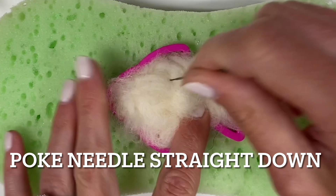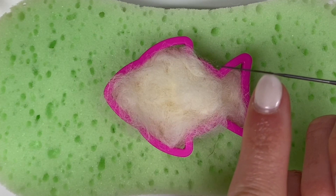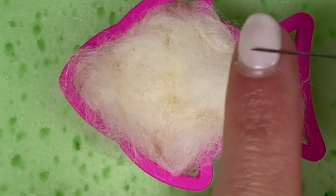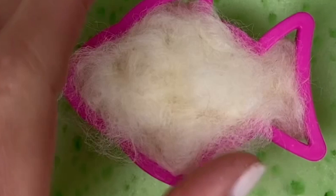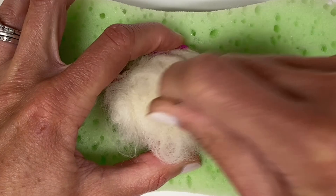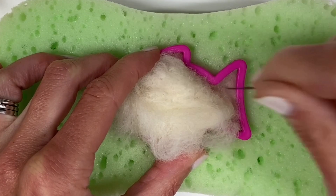Watch out for your fingers — hold your fingers on the outside edges or away from the area you're working on. Notice that the barbs on the felting needle are only on the first half inch of the needle, so you don't have to press your needle down hard or far through the wool. You're just working with that tip.